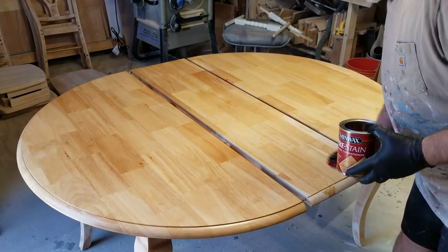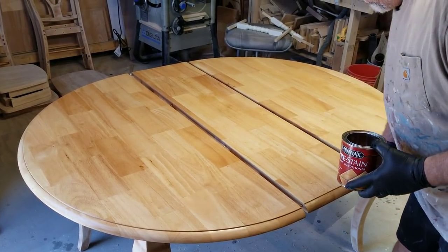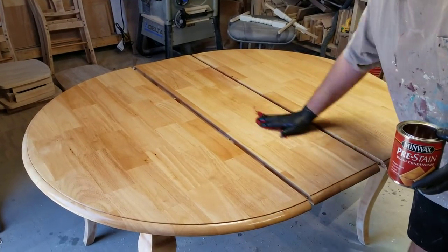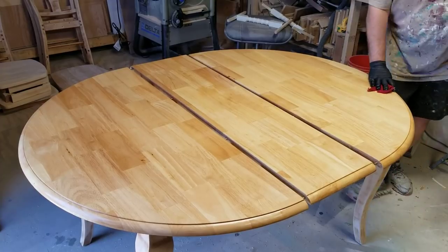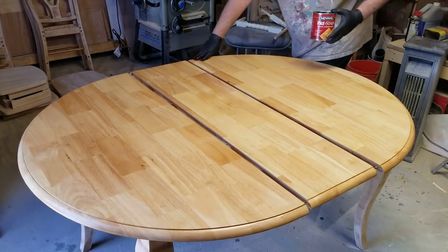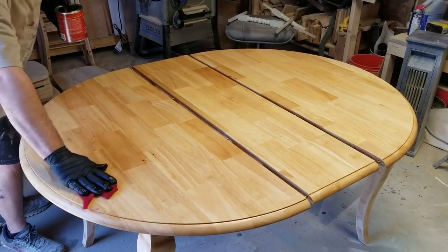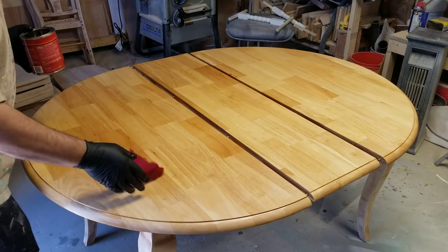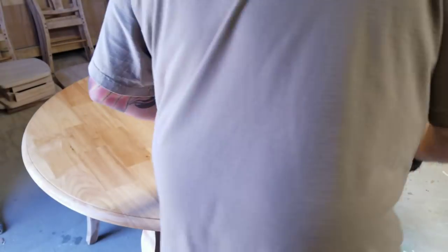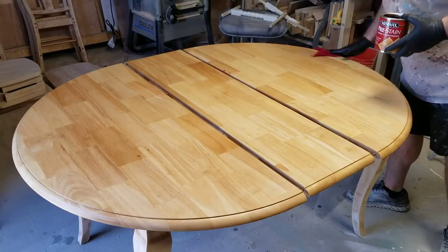The instructions say let it sit for 10 minutes, but I noticed that if it's a little bit wet, your stain just glides a little bit more. This is one of those tables made in Malaysia — I have no idea what kind of wood it is, I know it sucks up fast. Just even it out. General Finishes has a lot of videos out there; this is just the way I prefer to do it.